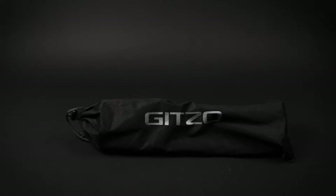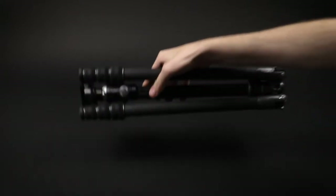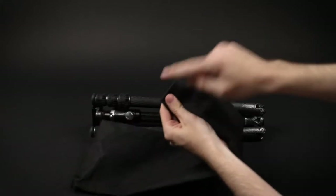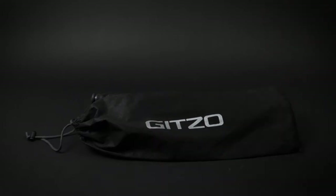Before I talk about build quality, I just wanted to mention the tripod bag that this comes with. I am incredibly disappointed with the quality of the bag — it's almost throwaway material with a tote-style top. With the cost of this tripod I was expecting a really nice waterproof bag, possibly with a harness or clip to attach to other camera bags. If you're after a nice tripod bag you're probably going to have to buy a third-party one or one off the Gitzo website.